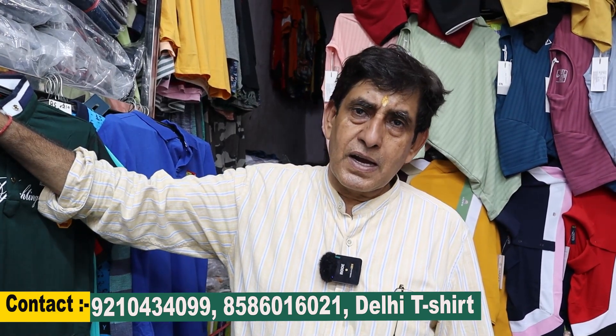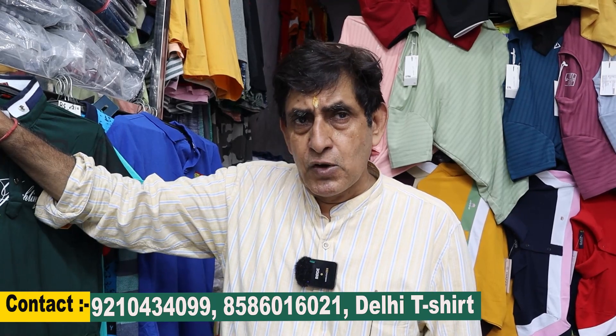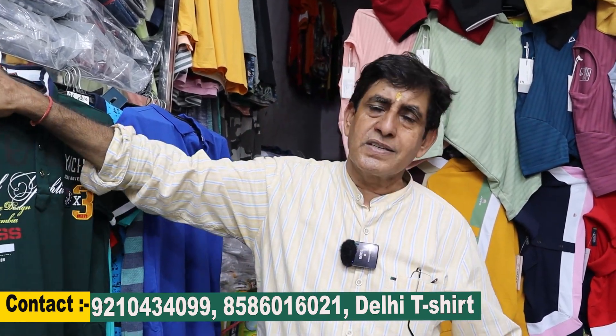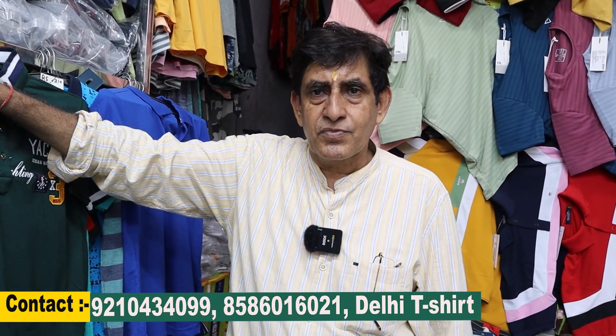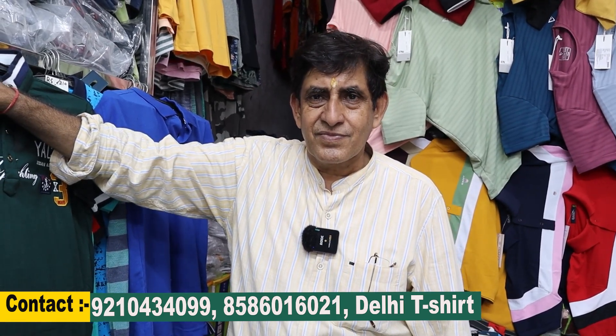After calling, if you want to come, you can call me first. We will easily provide all the things and give you the best advice. Friends, I hope you enjoyed the video. If you did, please like, comment, and subscribe. We'll see you next time. Thank you so much.